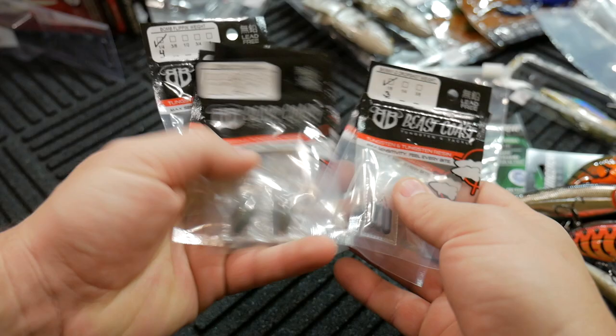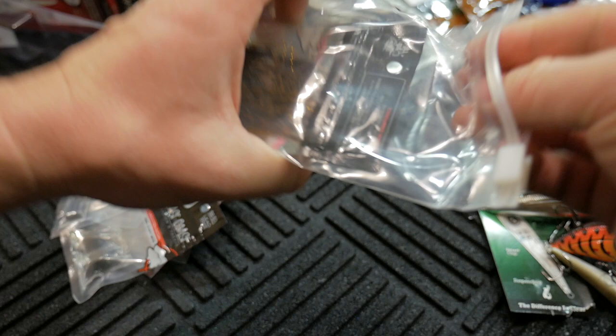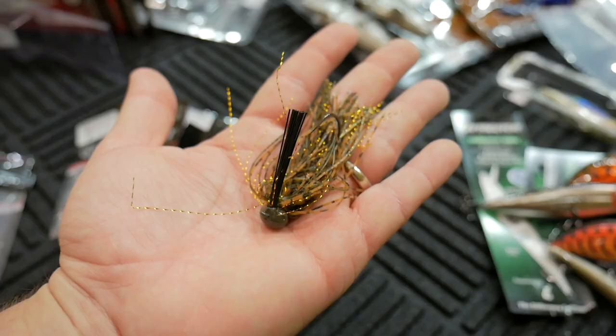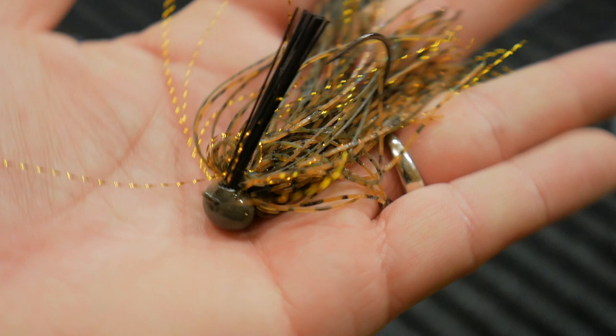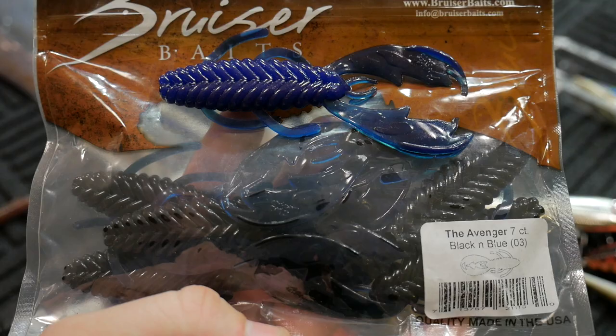If you guys want to order them, you can order from Beast Coast's website — I'll leave it in the description. They also sent me a new color they're making on one or all of their jigs. This is the Finesse Dragon jig in the Versace Craw color. Very natural looking craw pattern — looks just like a basic crawdad. It's got all these shiny strands that we've come to recognize from the Beast Coast Tungsten brand.